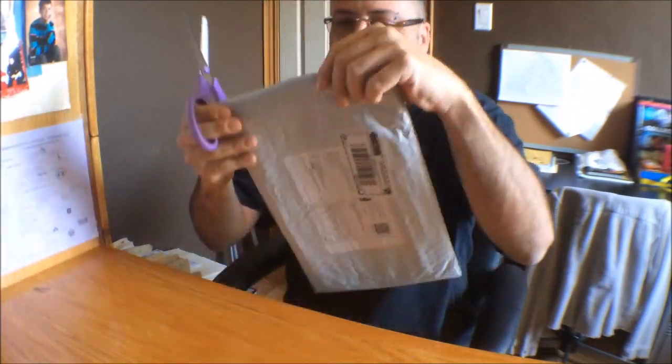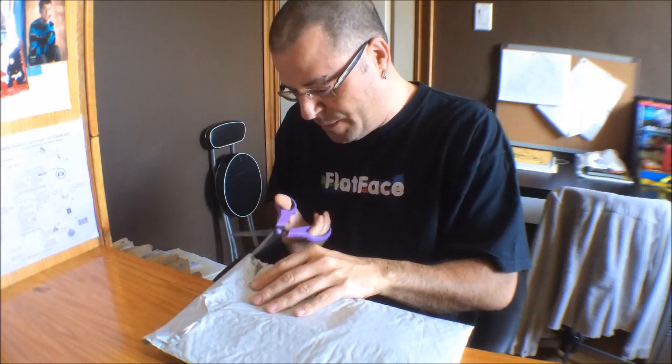Yo, what's going on guys? This is Sid, aka Vicious274, coming at you with another unboxing, and this one is from Flatface, my sponsor Flatface. They sent me another sponsor package, so Mike, thank you so much for that. Super excited to open this up, so let's just get right into it.